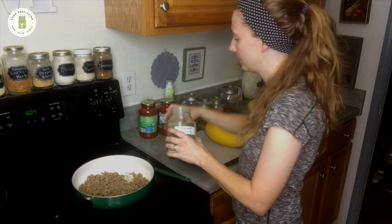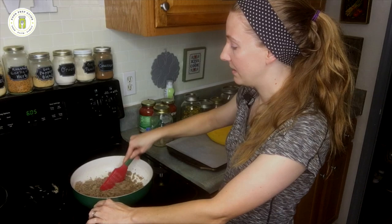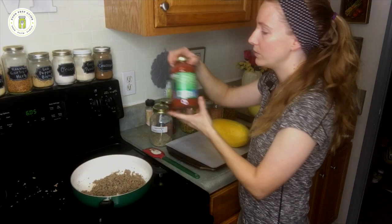Several years ago, I stopped seasoning my meat while I was browning it because I was noticing that when I drained off the fat, a lot of those spices were getting drained out with it. So I started browning the meat, then draining it, and then seasoning it — and it just seems like the meat is a lot more flavorful that way. So to this pot, I'm going to add two jars of pasta sauce.